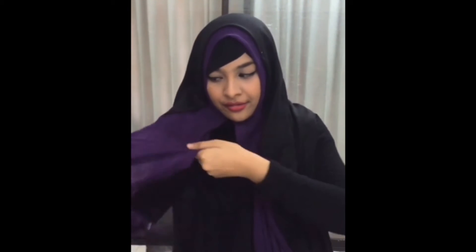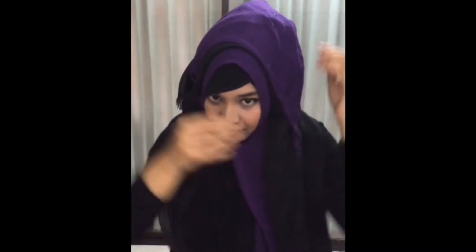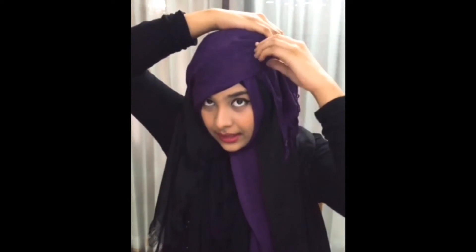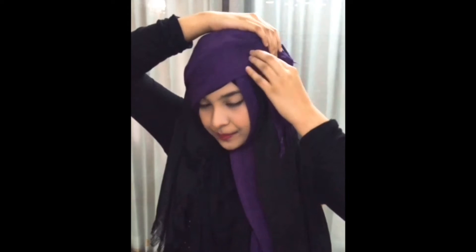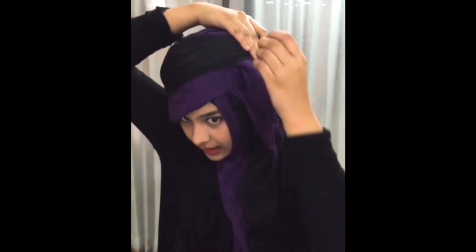I'm now taking the shorter end of my first scarf and taking it over the head like this. Then I'll secure it with the pin. I'll take the last edge of the scarf and bring it in front like this and pin it here. I'll then take the shorter end of the second scarf and fold it over like this and pin it.